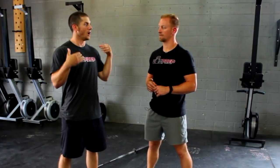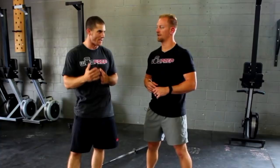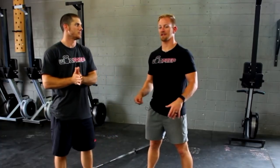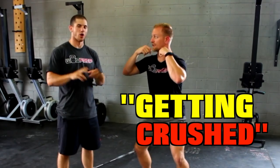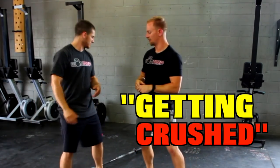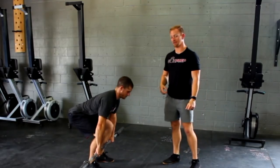Alright CJ, talk to me about the biggest mistake — or one of the biggest mistakes — you see people make in the clean. Yeah, I definitely think it's gonna be letting the bar come up and then crash down on them. Yeah, I call this getting crushed — getting crushed, pancakes. So Ben's gonna demonstrate what that looks like. Ben's a great demonstrator.